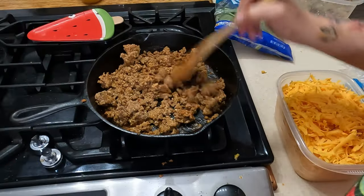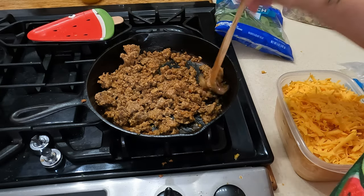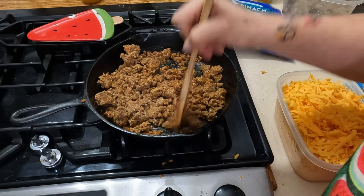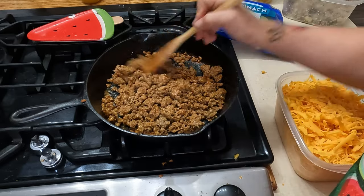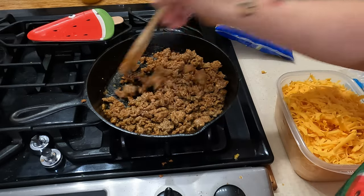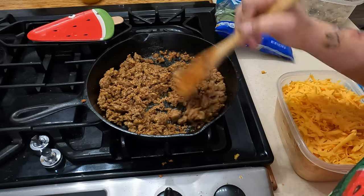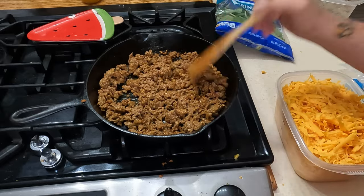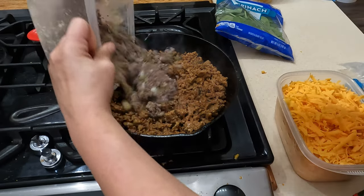Alright, back to our chorizo — it's looking good. Now if you notice, fresh chorizo is different than the chorizo that you get in a tube. The tube one is more like a paste, while this is like ground beef — you know, actual chunks of meat in chorizo. It's interesting, the different types. I'm gonna go ahead and throw in all of our beef.